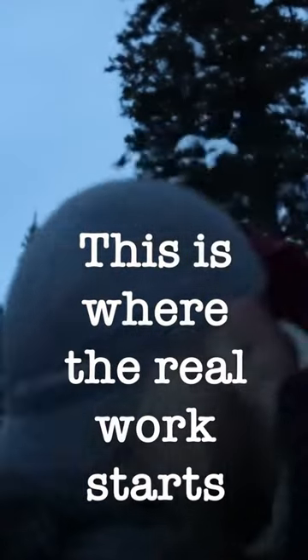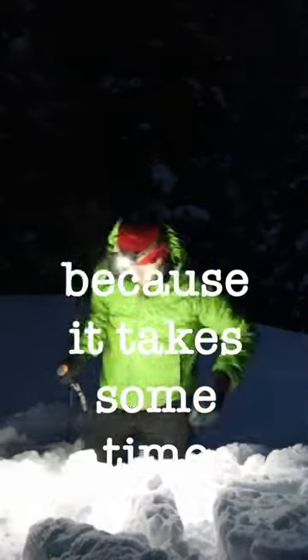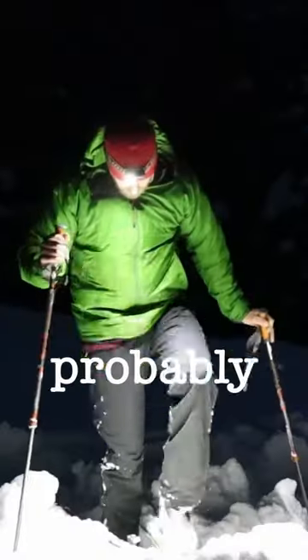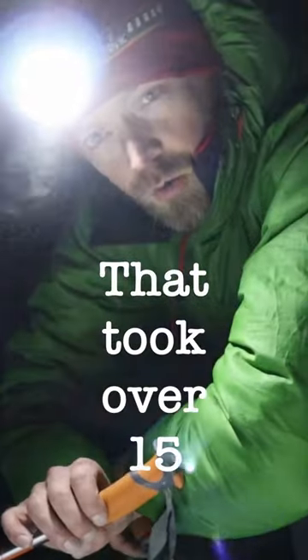This is where the real work starts. First thing I do is stomp out my tent pad, because it takes some time and the snow is really deep here. If I was to just stomp it out with my skis on, even if I let it harden, I'm probably gonna punch through. So I kind of do it in two or even three stages — quite a lot of work.